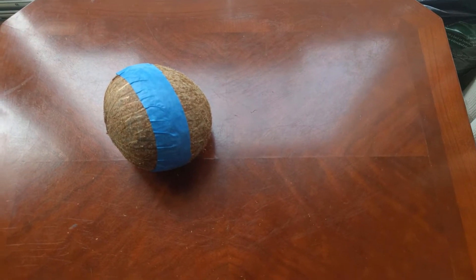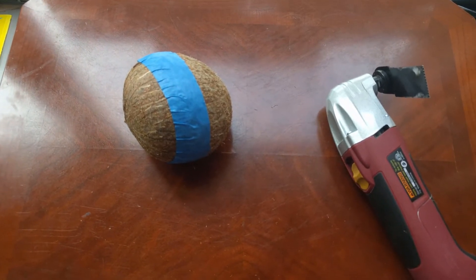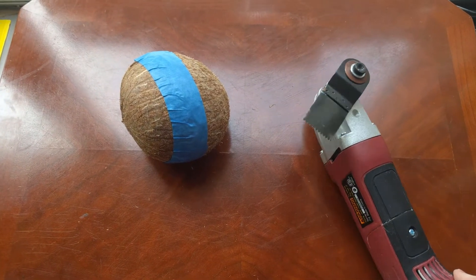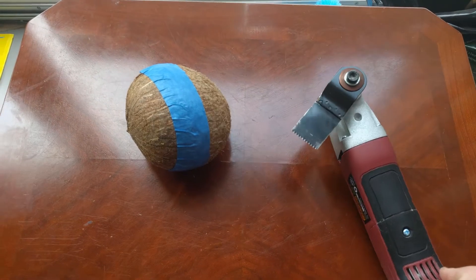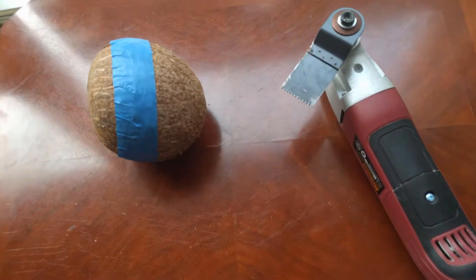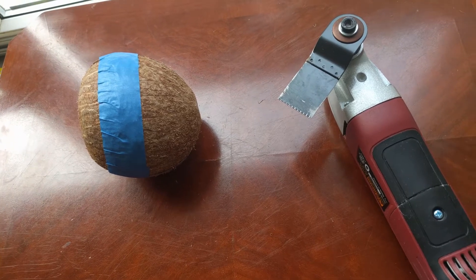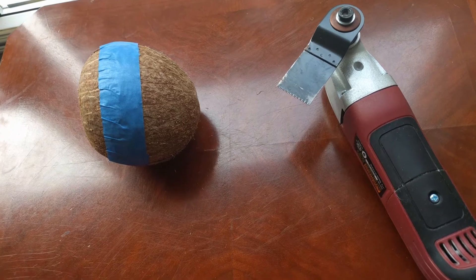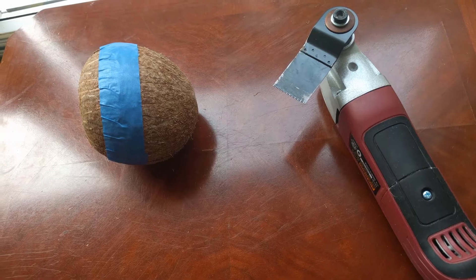Now to get this thing open, we're going to opt to use a little extra power. I'm using an oscillating saw with just a standard blade on the top. I did clean it already just to get all the extra grease and drywall dust off. I'm going to take that and we're going to attempt to stay along this line and cut it all the way around without cutting through the meat and having it leak and make a mess everywhere.